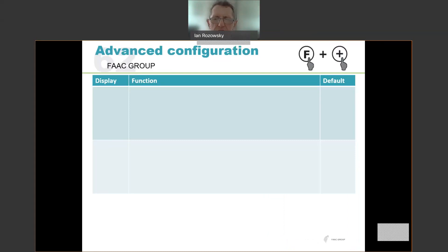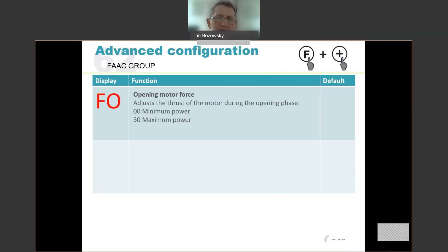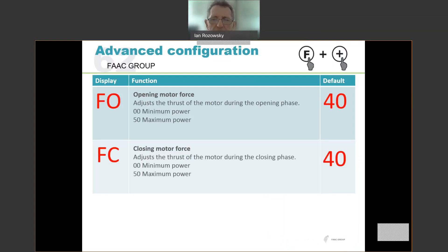Looking at advanced configuration: to enter, press and hold the F button, then press the plus button. The first option is FO — the opening motor force — which is how hard the motor pushes during opening. It can be set between 0 and 50, with a default of 40. Similarly, FC is the closing motor force, also defaulting to 40. Generally you don't need to change these. You might want to increase force in very windy conditions where the beam is struggling, or reduce it if you want less closing force for safety. Generally these are left at default values.